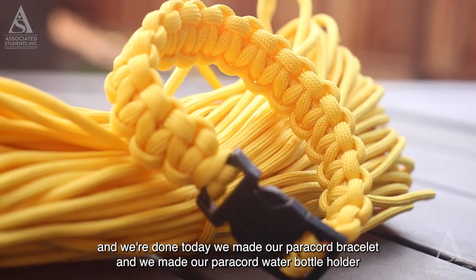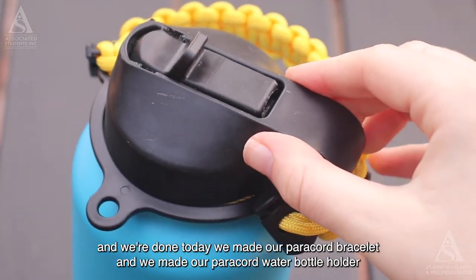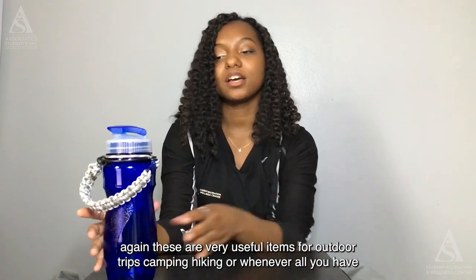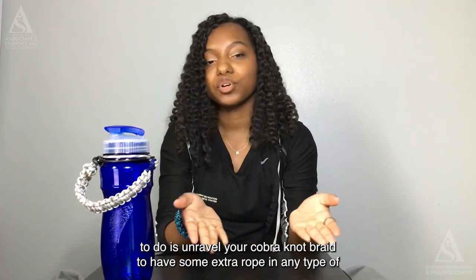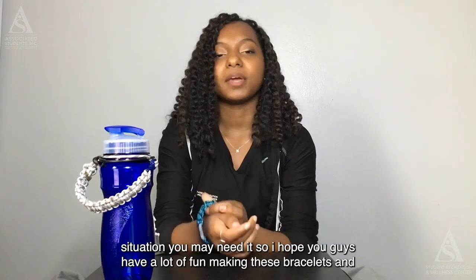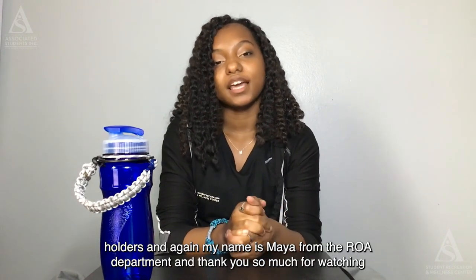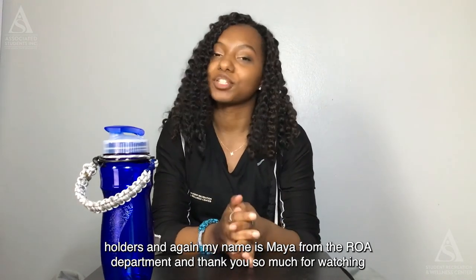Today we made our paracord bracelet and our paracord water bottle holder. These are very useful items for outdoor trips, camping, hiking, or whenever. All you have to do is unravel your cobra knot braid to have some extra rope in any situation you may need it. I hope you guys have a lot of fun making these. My name is Maya from the RLA department — thank you so much for watching.